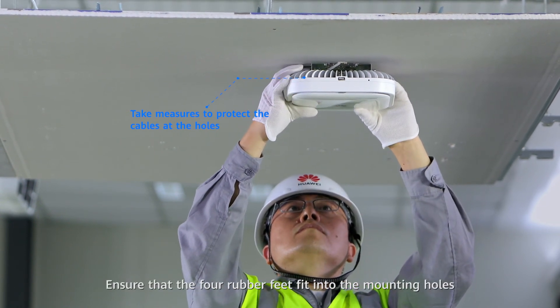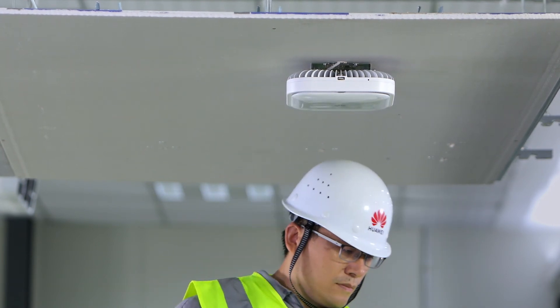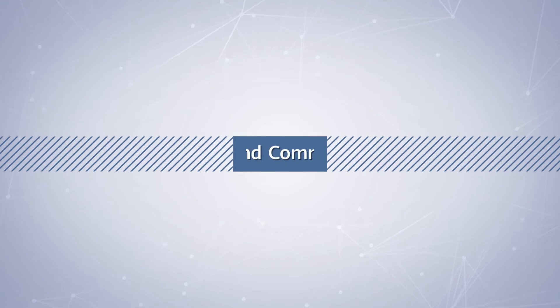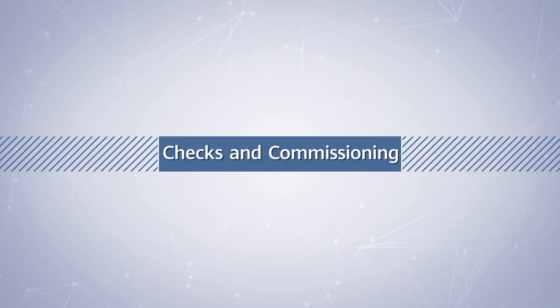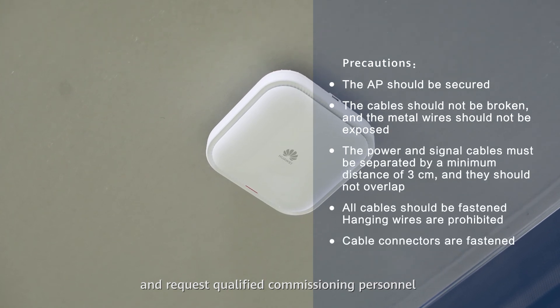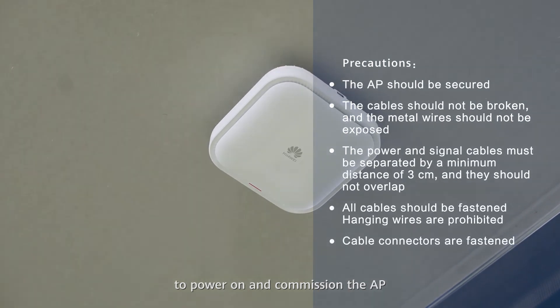Ensure that the four rubber feet fit into the mounting holes. Secure the safety screws. Check the installation and request qualified commissioning personnel to power on and commission the AP.